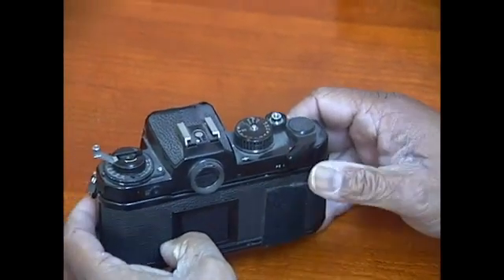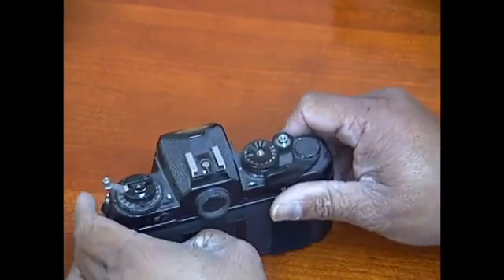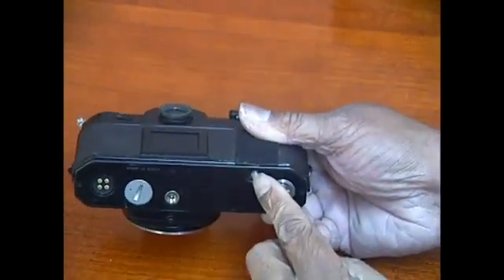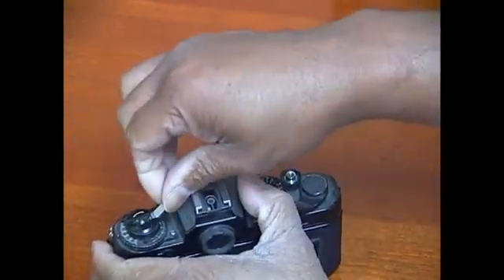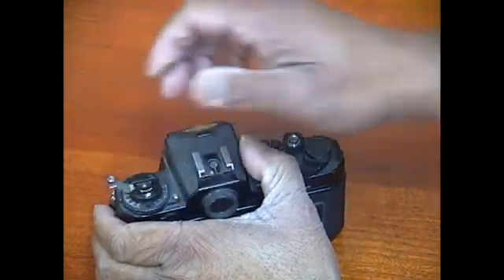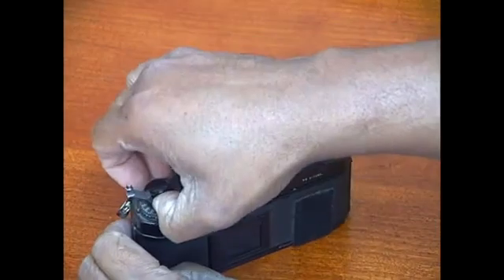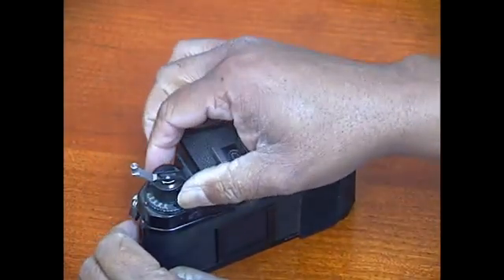To rewind the roll of film, push the little button at the bottom of the camera — that releases the take-up. Then rewind this knob until all the film is wound back into the canister, at which time you'll open up the camera back as before and take the film out.